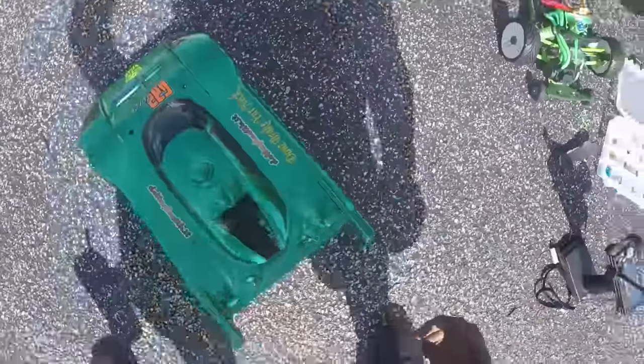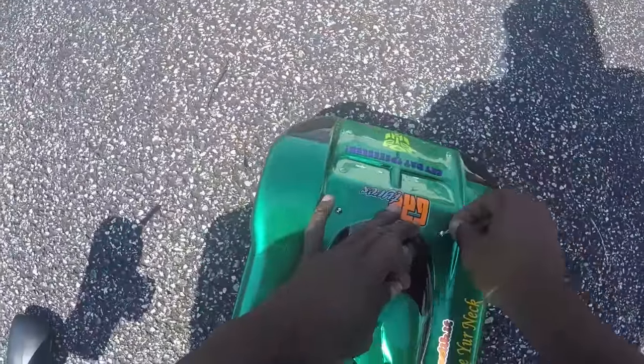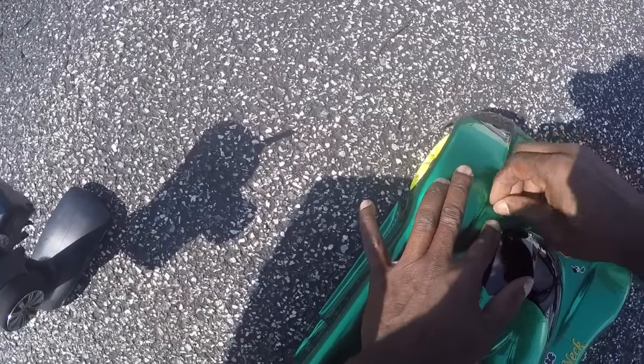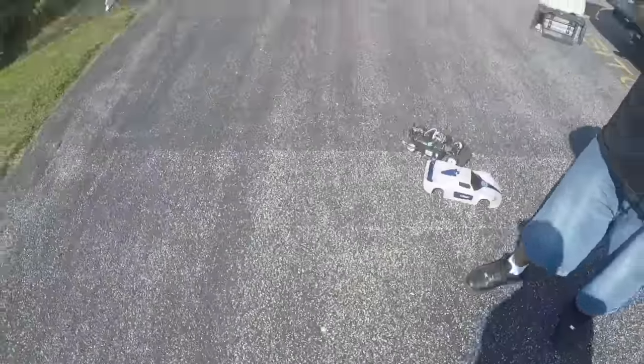Lost two more body clips — oh, here they are. Almost there, just hang on a second. All right, let's see what we got.